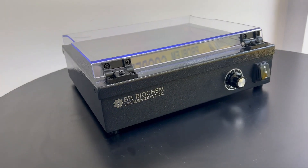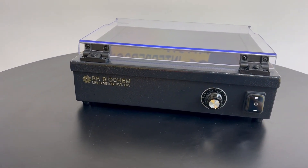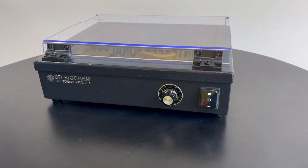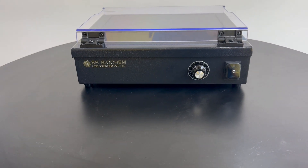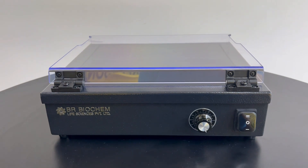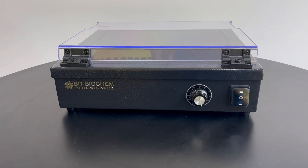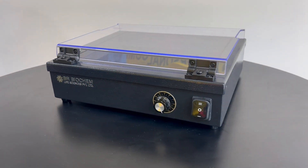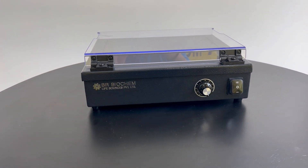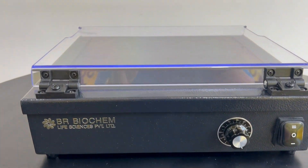Let's take a closer look at the specifications of our BR Series UV Transilluminators. Transmission Area: 215 x 265 mm. Dual Wavelength: 302 nm and 365 nm. Adjustable light intensity to suit your specific requirements. Size: 330 x 280 x 115 mm. Our BR Series UV Transilluminators provide accurate result observation and gel cutting operations, backed by cutting-edge technology and user-friendly features.